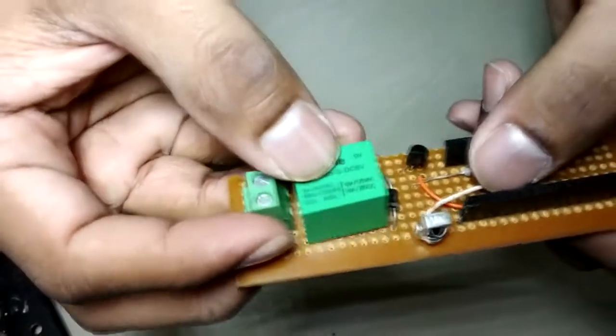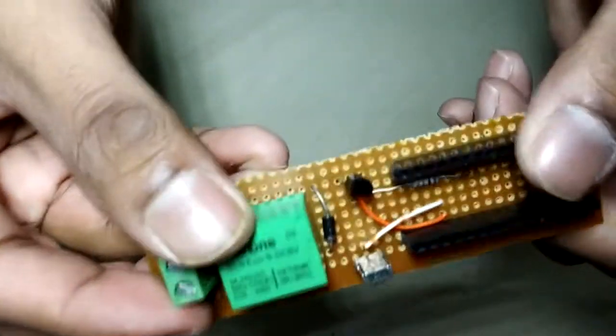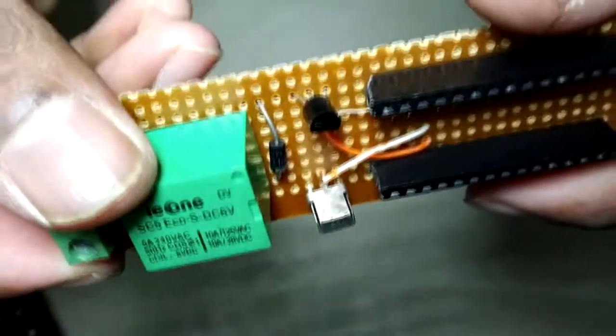Connect pin number 1 of the TSOP sensor to VCC, pin number 2 to the ground, and pin number 3 to pin number 10 of the Arduino Nano.